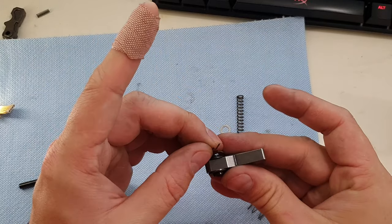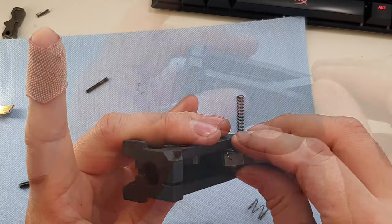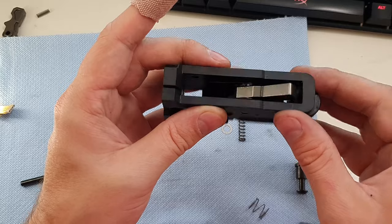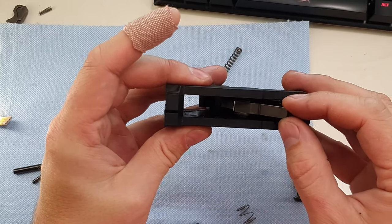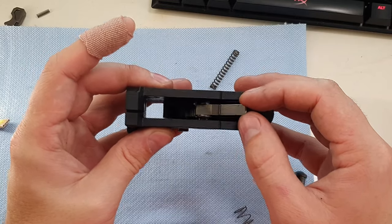I'm going to take my spring and reinstall in the trigger housing. With one shim in there, there's still some space — let's try two shims. Adding the second shim and popping it in there — now there's still a little bit of wiggle, but not nearly as much slop as before.